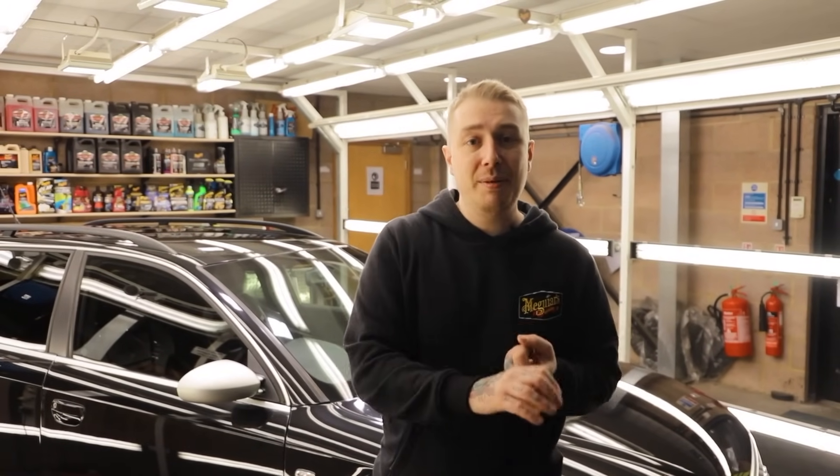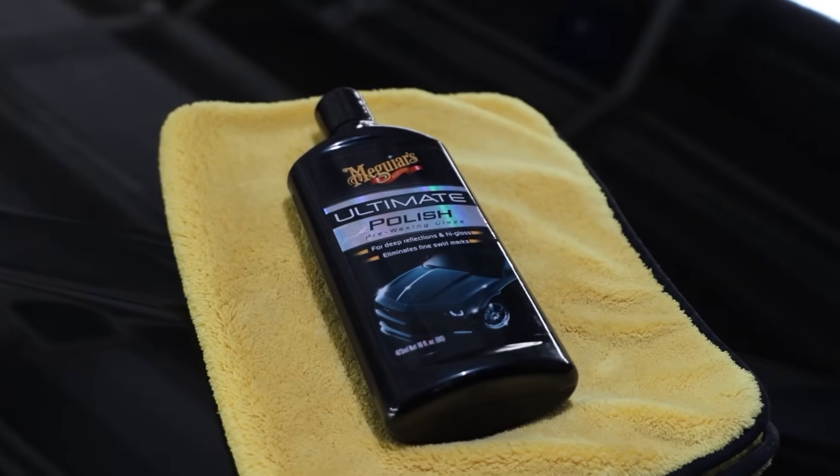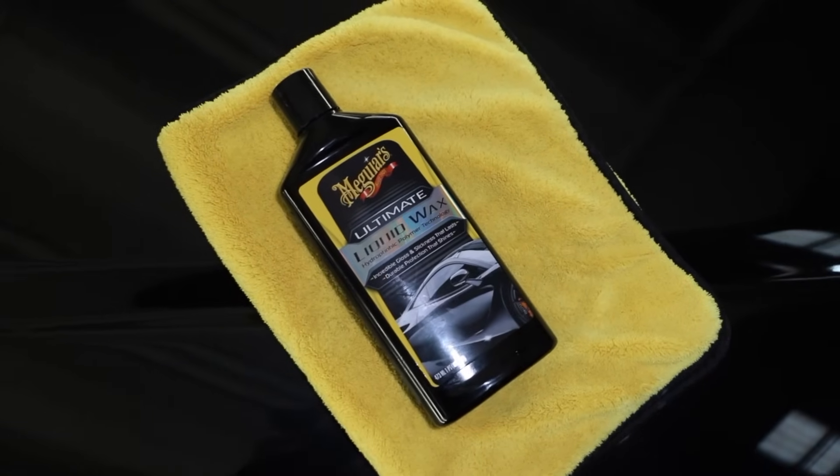There we have it — that's the end of this video where we've shown you how to give your car a deep clean and prepare it for paint correction using the ultimate compound, ultimate polish, and our brand new formulation of ultimate liquid wax. Remember to like, share and subscribe and tap that notification bell to be notified when the next video is released. We'll see you next time.